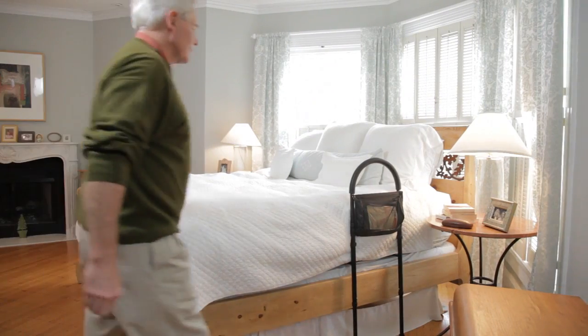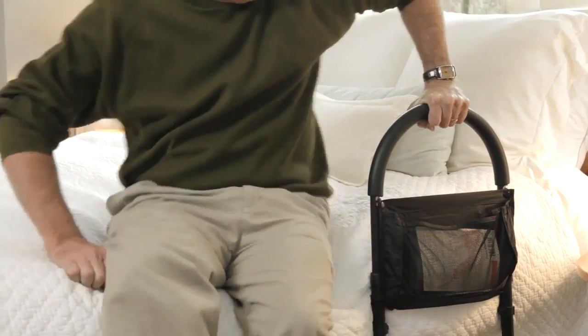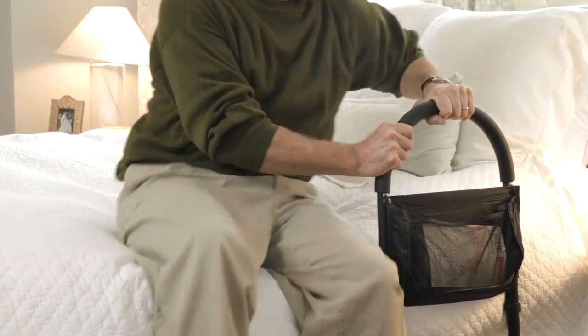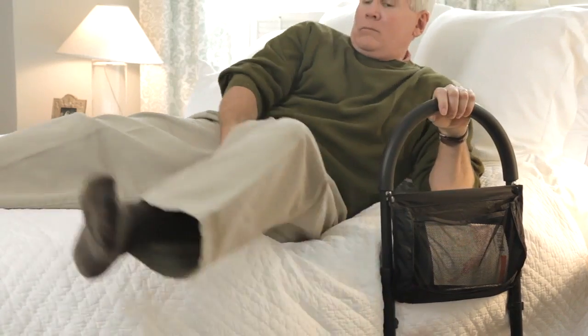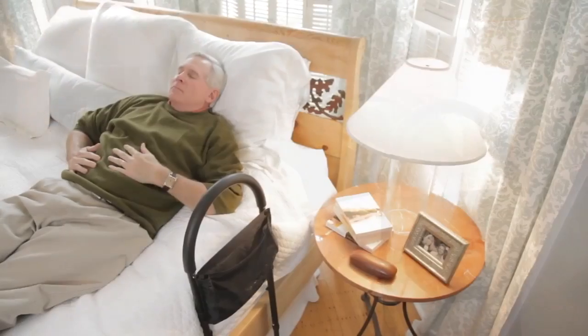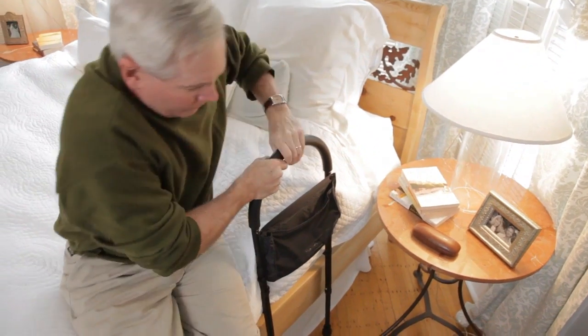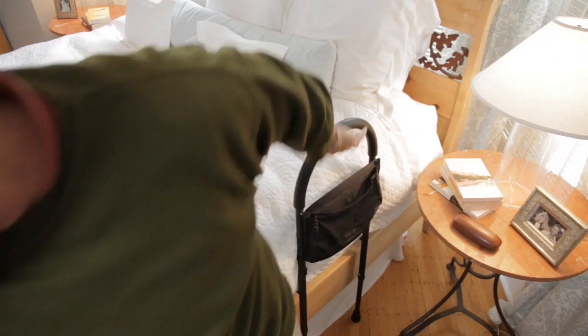If you or a loved one is having difficulty getting into or out of bed, Medline's Bed Assist Bar can help. Whether you're recovering from surgery like a hip replacement, dealing with back pain or arthritis, or just coping with general unsteadiness, the Bed Assist Bar offers added stability for greater confidence and peace of mind.